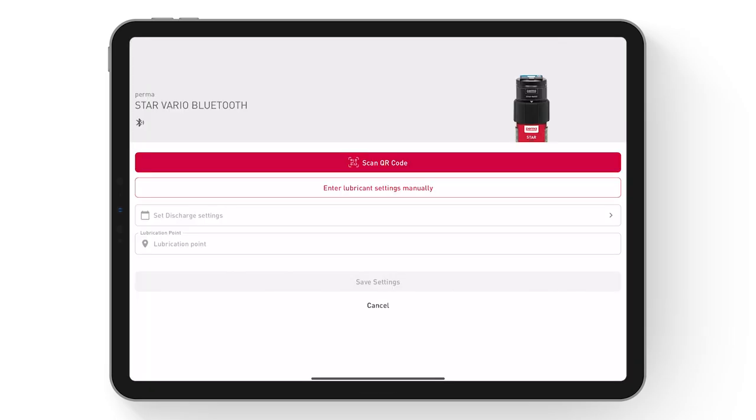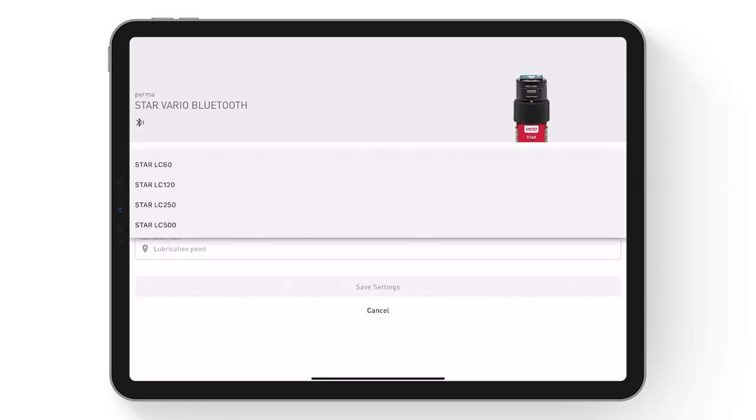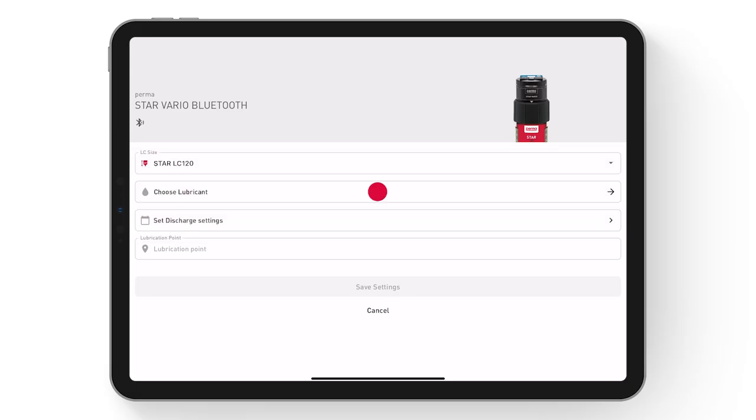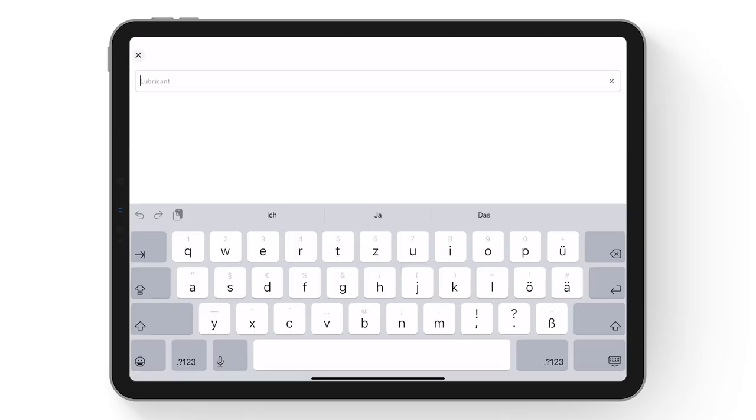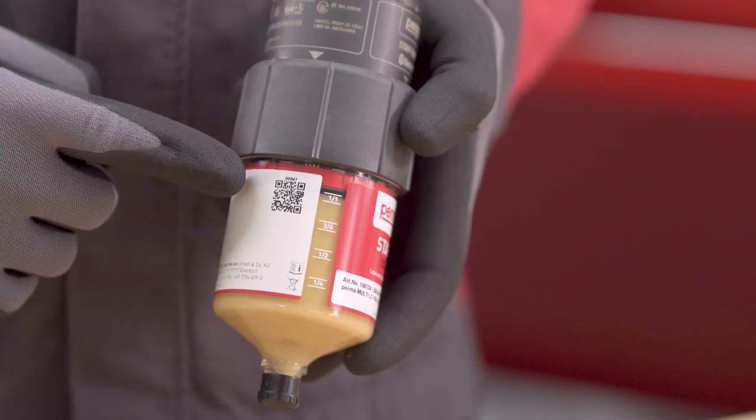Alternatively, during initial installation or for different configurations, the STAR-LC size and lubricant data can be configured manually, or can be captured by scanning the QR code on the STAR-LC.